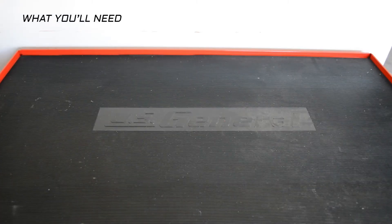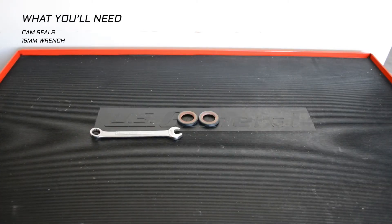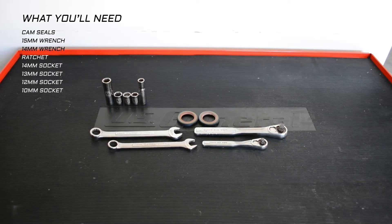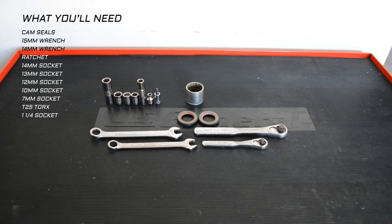Before we get into it, let's go over what you'll need: your new cam seals, 15mm wrench, 14mm wrench, ratchet, 14mm socket, 13mm socket, 12mm socket, 10mm socket, 7mm socket, T25. I had this big 1.25 inch socket laying around and I used that to push the cam seals in.